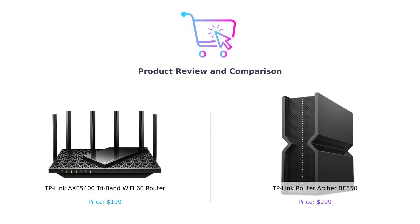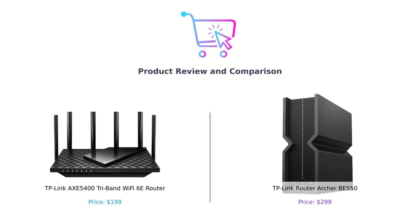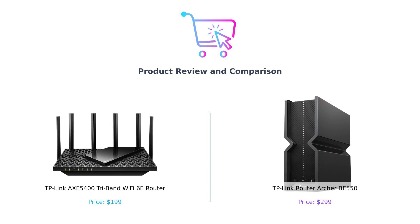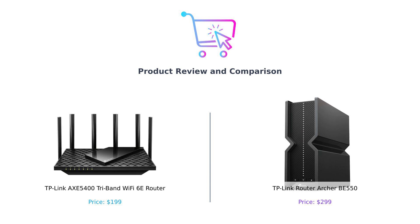Hey, BuySmart family! Welcome back to the channel where we help you make smarter purchasing decisions. Today we're diving into the world of Wi-Fi routers, and do we have a showdown for you. On the left, we have the TP-Link AXE 5400 Tri-Band Wi-Fi 6E Router, or as we like to call it, the AXE 5400. And on the right, the TP-Link Archer BE 550, a.k.a. the BE 550. So buckle up and let's get ready to rumble!